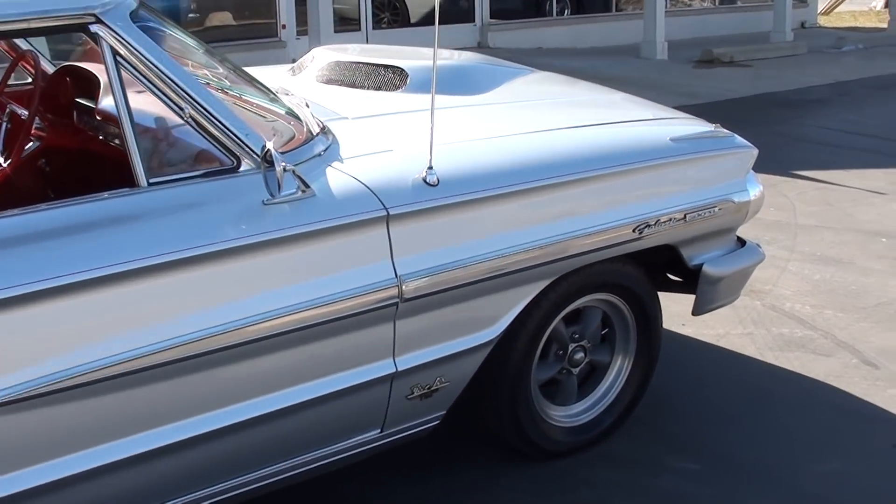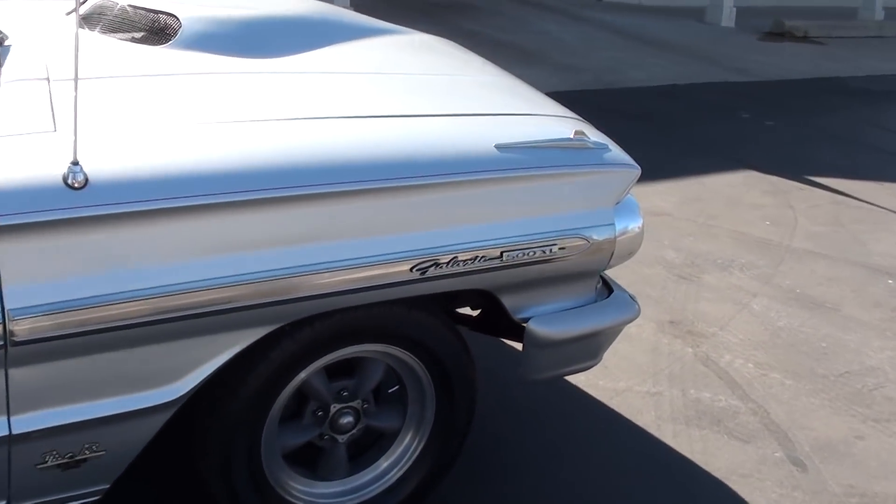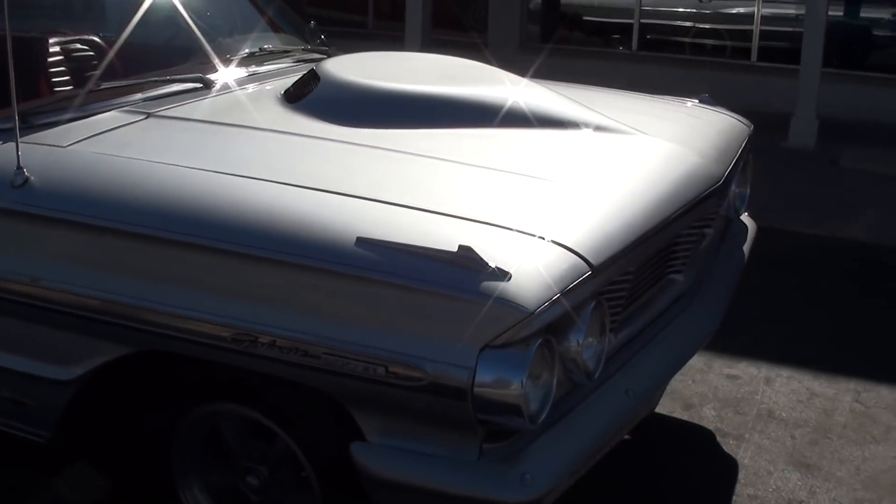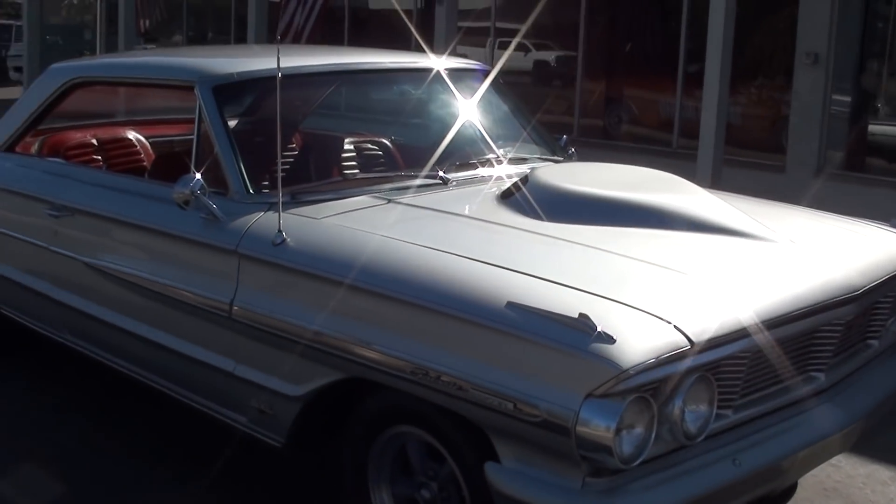Just a super cool car. It's finished in silver — it's called Silver Smoke. And it's actually a factory red interior car.